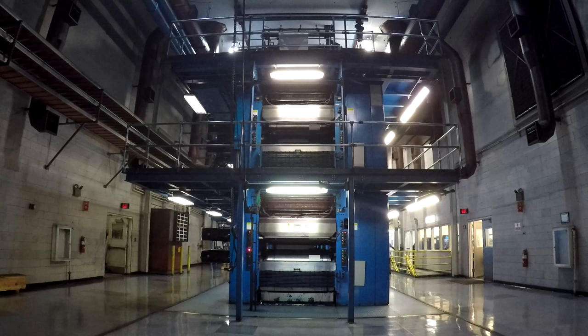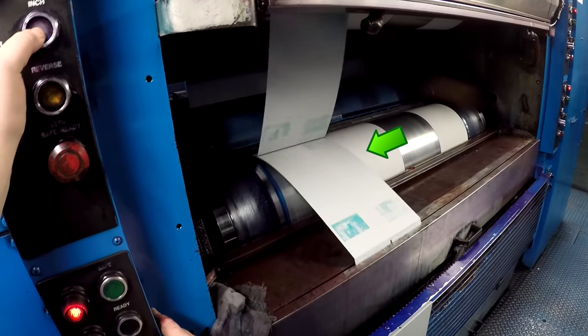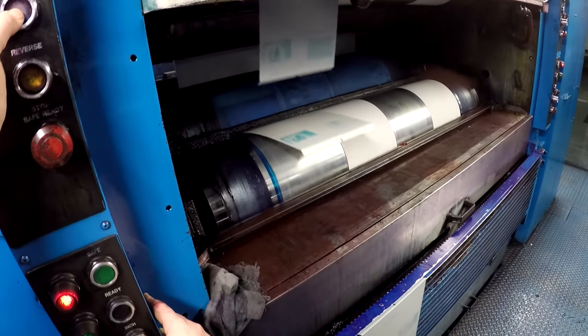The first thing you're going to have to learn is the layout of the press. This press from bottom to top is blue, red, yellow, and then black. Those levels are split down the middle so that each side of the tower has its own couple. All a couple is, is a plate cylinder and a blanket cylinder that applies the image to the paper.